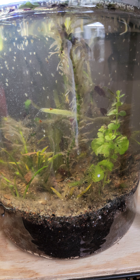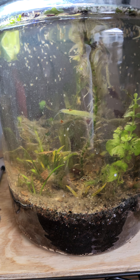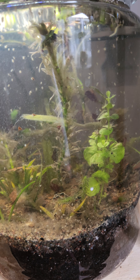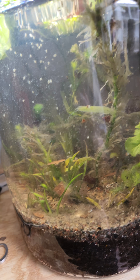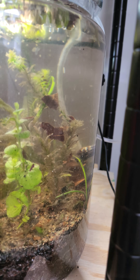All right, Elizabeth here for the 40 and Fish channel. As you can see, there's been some changes to my walstad tank jar, so I wanted to give an update. A lot of the plants melted, as you can see — I knew that was going to happen. I ordered during the Christmas rush and a lot of them just couldn't handle that.